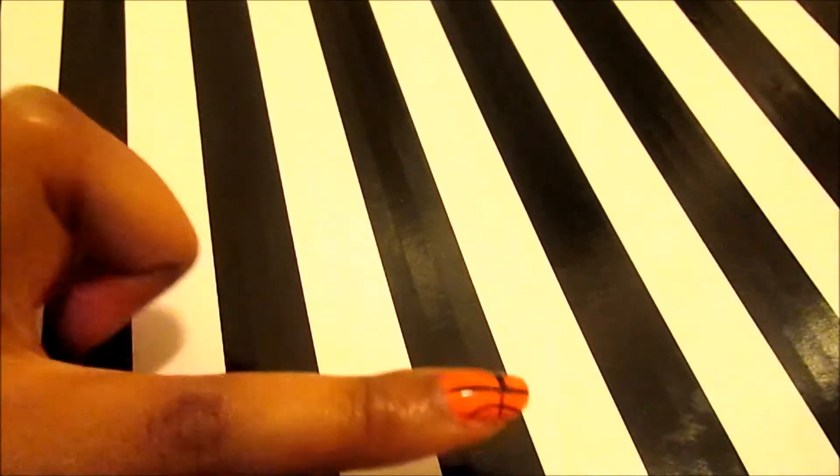And there you have it — your Spaulding ball nails. Incredibly easy.